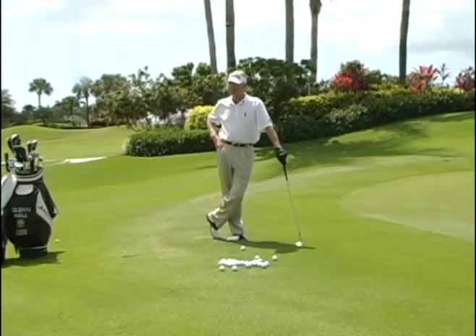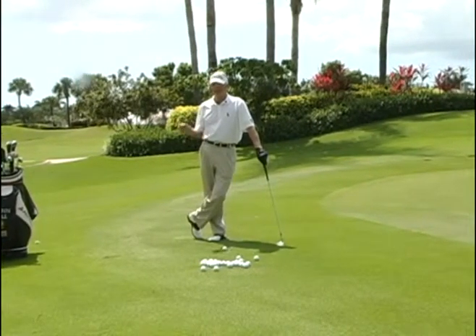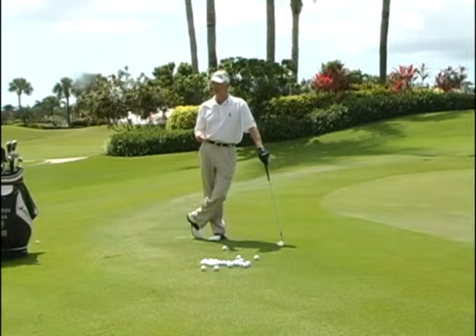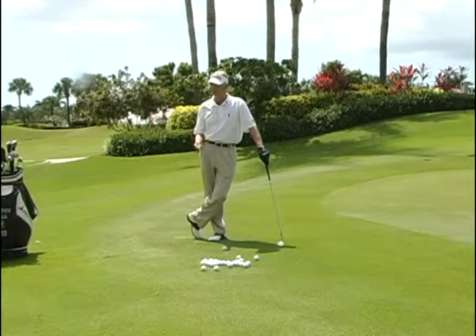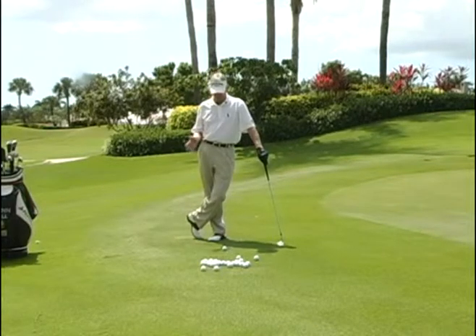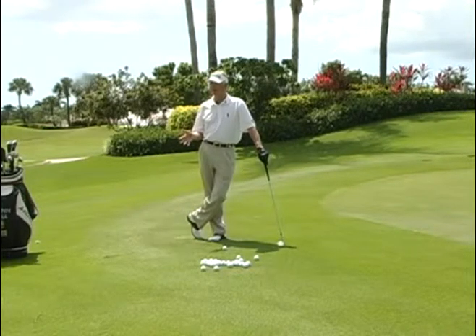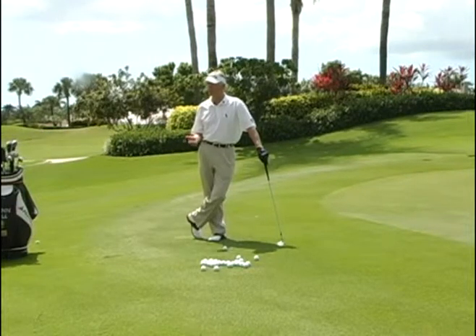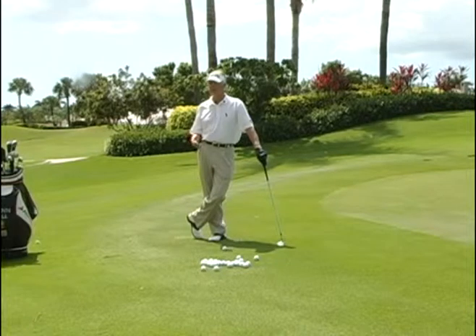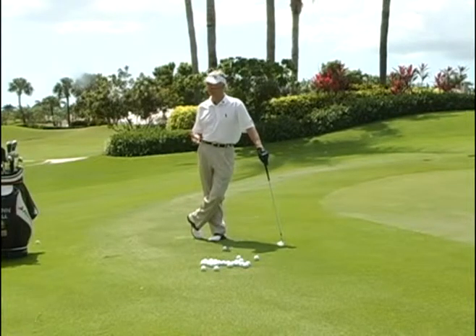Today's lesson is not about which shot has the highest percentage, but how to play the chip shot to get the ball in the air. The biggest issue I see with golfers is that they try to help the ball get in the air — and that is exactly the reason why they struggle.